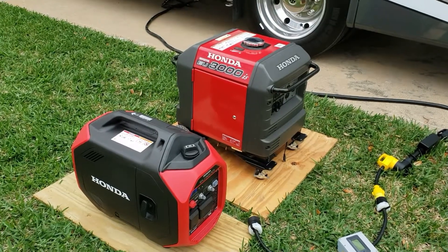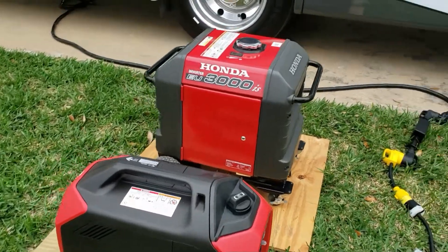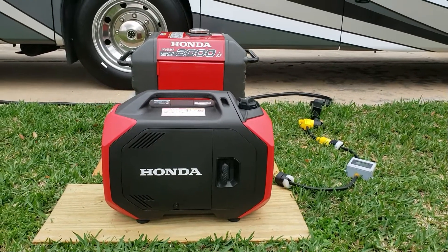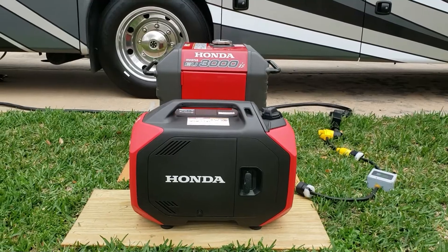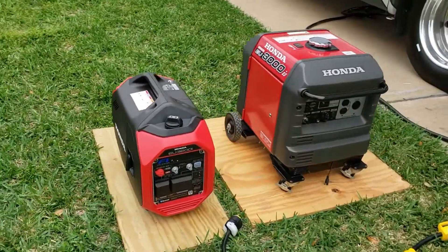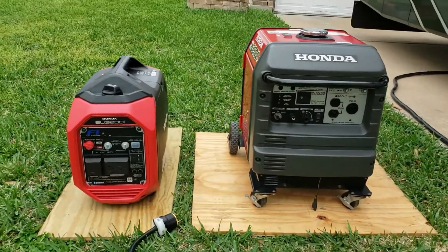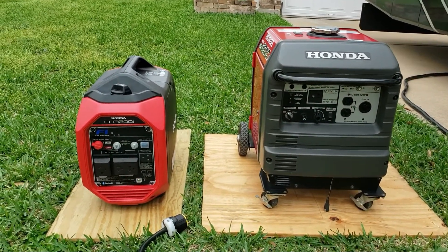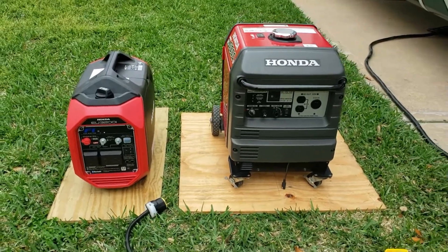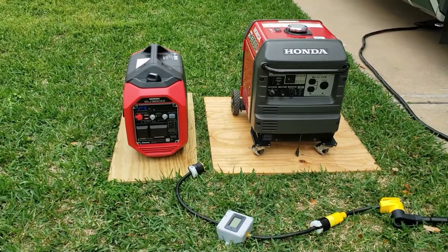Let's look at the size difference side by side. You can see the compact one is a little longer but the height difference is huge. Full size versus compact — you can really see it right here. Let's hook it up to the RV and see what they sound like once we put a load on them.